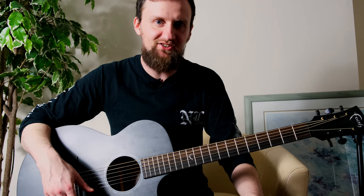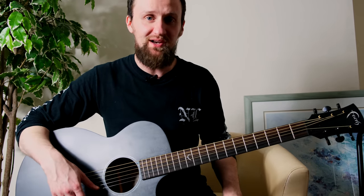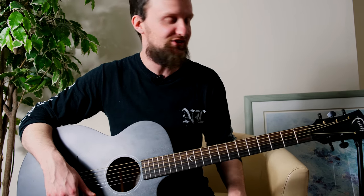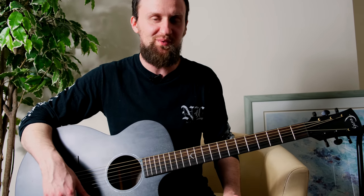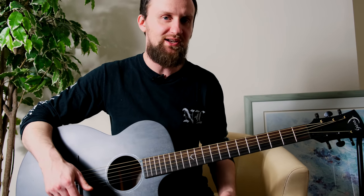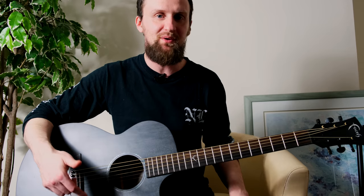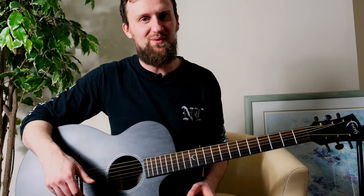Thanks so much for tuning in. I really hope you enjoyed checking out this guitar with me. I'm not normally an acoustic guitar player — I play electric guitar most of the time — so I've gone out of my comfort zone today, but that's all good if it's for the greater good of helping you guys enjoy some awesome instruments. If you liked what you saw, please give it a like. If you've got any questions or feedback, leave us a comment below. If you like the videos on the channel, please subscribe.